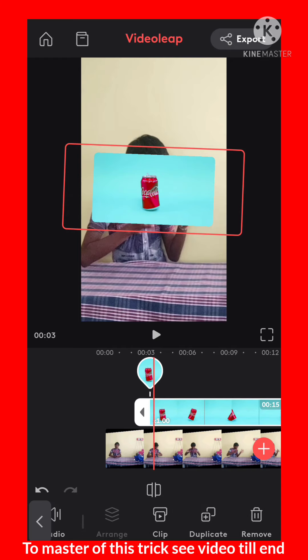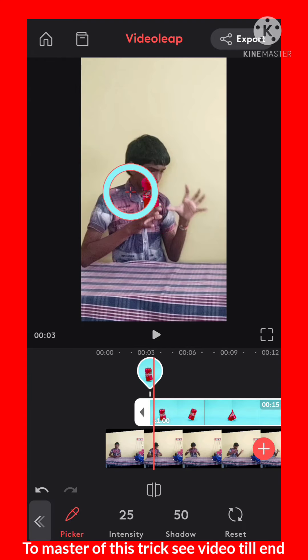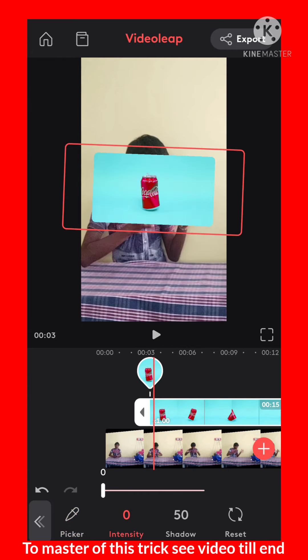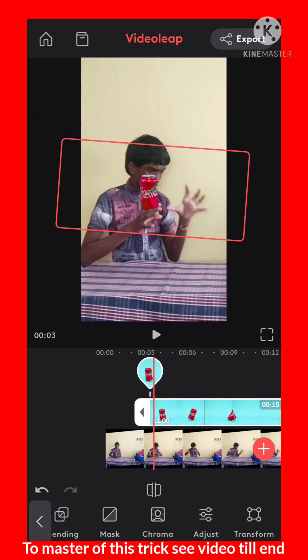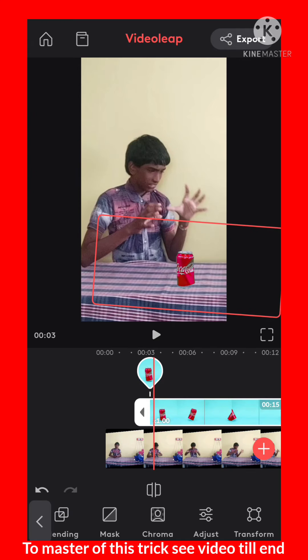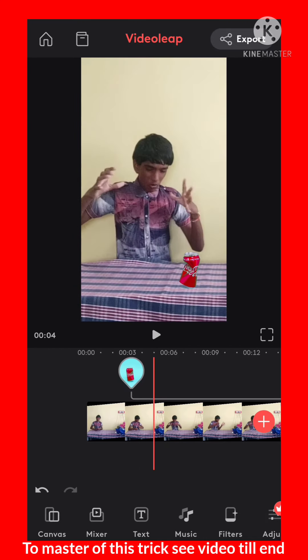Now you want to remove the extra part and remove the blue screen. Go to chroma key, play the circle on the blue, and do some settings like increase the intensity and increase the shadow. Then arrange the can on the table — perfect.